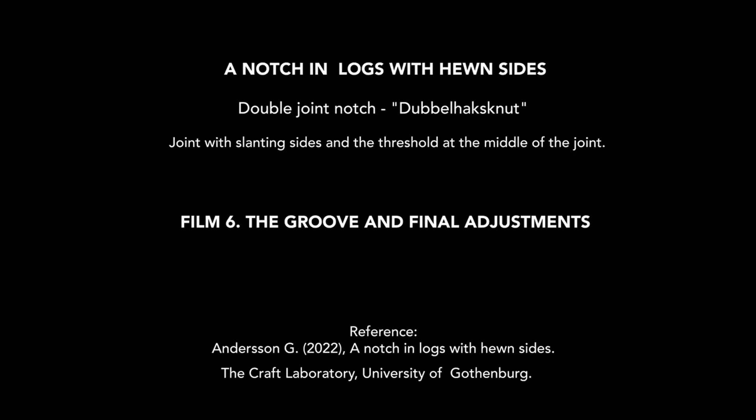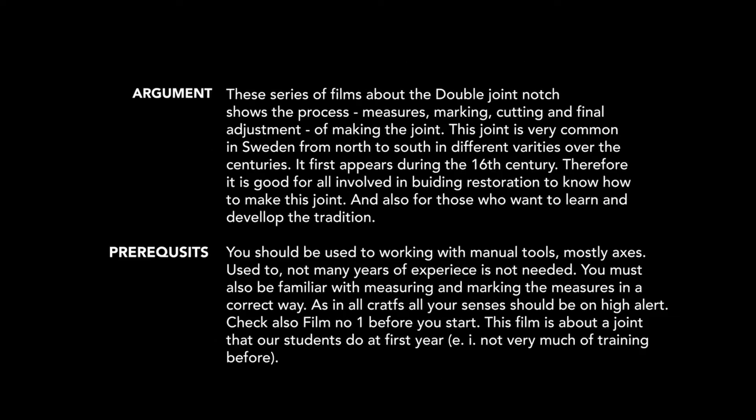This is the last tutorial on how to make a double joint notch. The instruction consists of five films, films two to six.